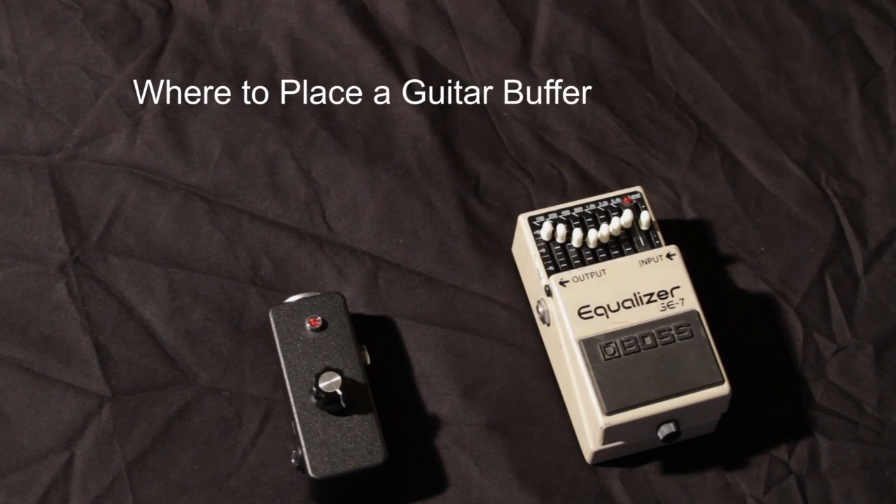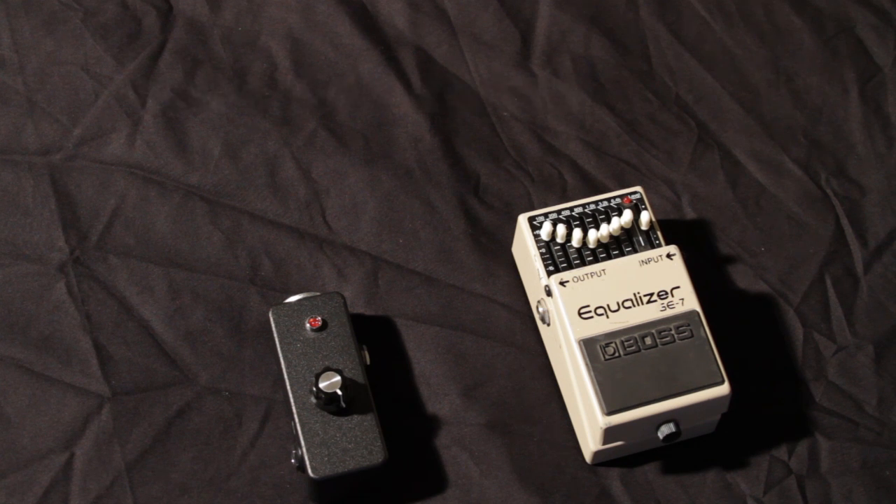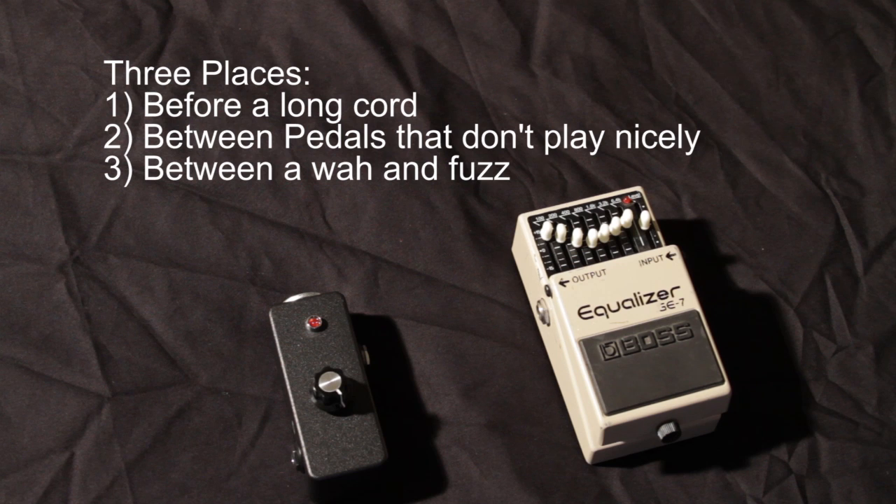Hey everybody, what's going on? This is Seth from Screamin' FX and today I'm going to show you where to place a guitar buffer. There are really three main spots: one is before a long cable, two is between guitar pedals that don't play nice together, and three is between a wah and a fuzz to make your wah and fuzz work a lot better.